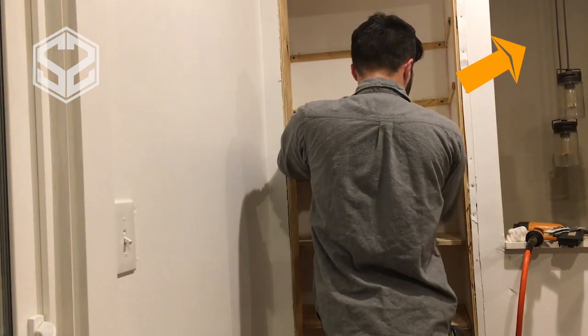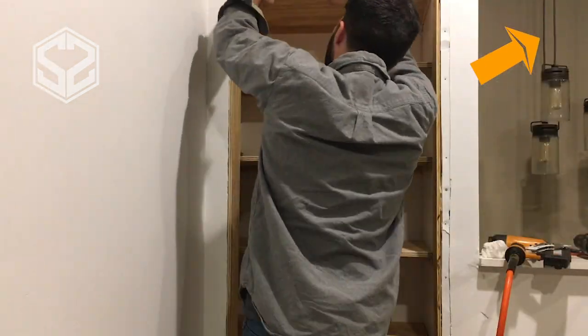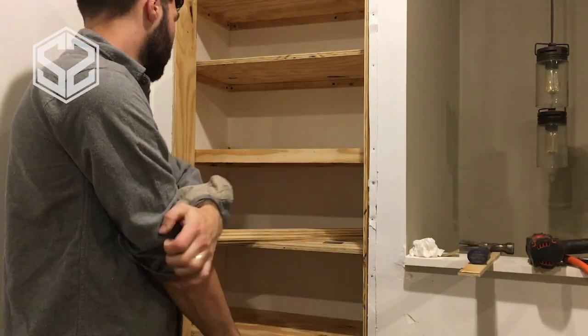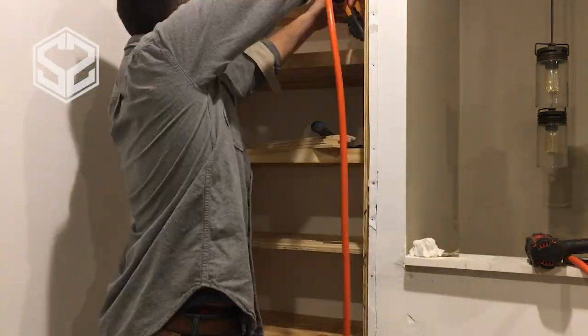Thanks for watching. If you're interested in watching more of my videos, you can find those at the link in the top right corner. I've got a whole bunch of them, but these are ones I think you guys would really enjoy. Stick around till the end of this video to see how this closet turns out, and then check out some more of my videos.